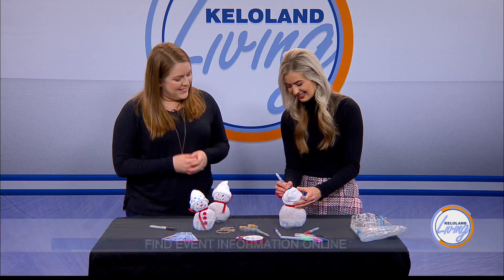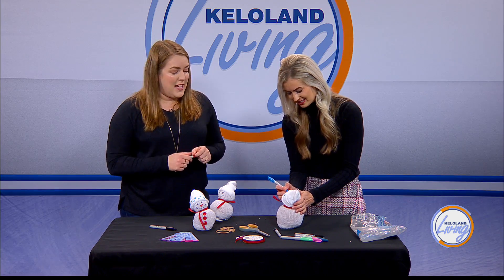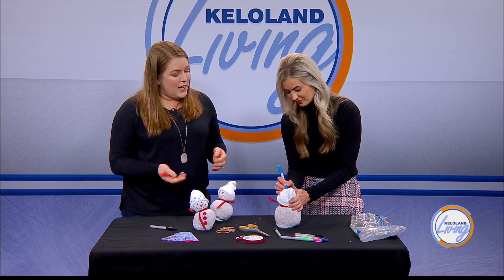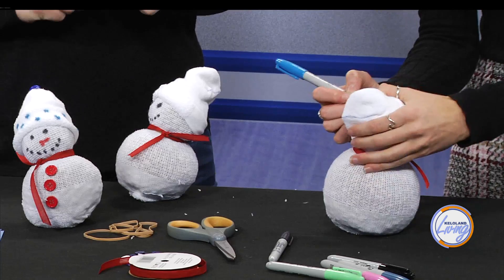The weather is probably going to be a little chilly, so it'll really encourage people to come indoors and jump. It's supposed to be one of those chilly weekends. The response has been great — inflatables are really popular around here. People are really excited, and they're even doing early Christmas gifts for kids. Grandparents have been calling in asking if they can come jump with their grandkids, so it'll be a good time.